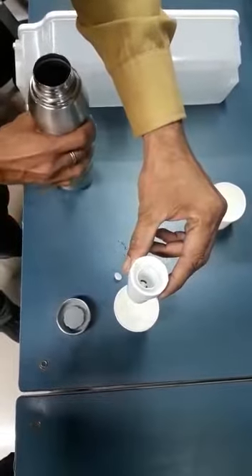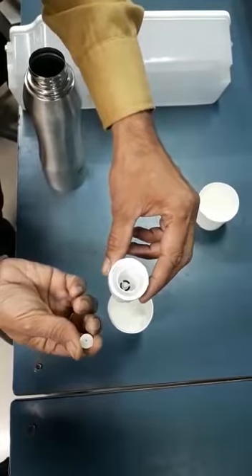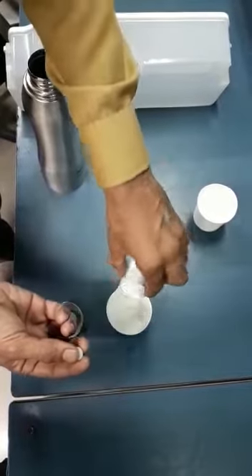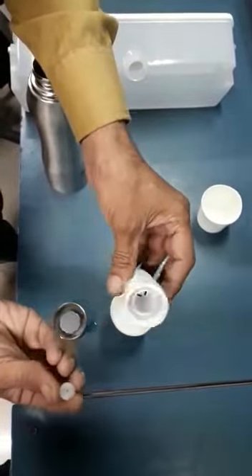This is the reason why the gasket is not leaking from here. This is the way you can check the gasket inside and put it in the bottle.